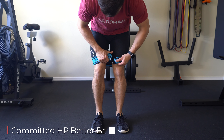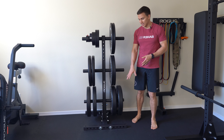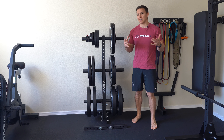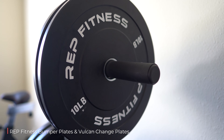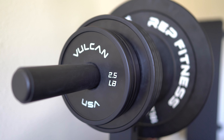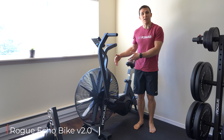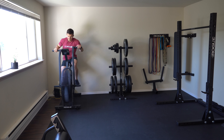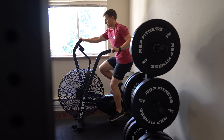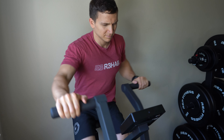I have glute bands from Committed HP which I like because they're comfortable, adjustable, and high quality. I have the Rogue Vertical Plate Tree 2.0 — it serves its purpose; you can get wheels if you want to move it around. For plates, I have Rep Fitness bumper plates as well as some change plates from Vulcan. My biggest purchase was probably the Rogue Echo Bike Version 2.0. I don't do a lot of cardio because I walk my dogs about an hour per day, but we recently moved from Los Angeles to Tacoma, Washington.